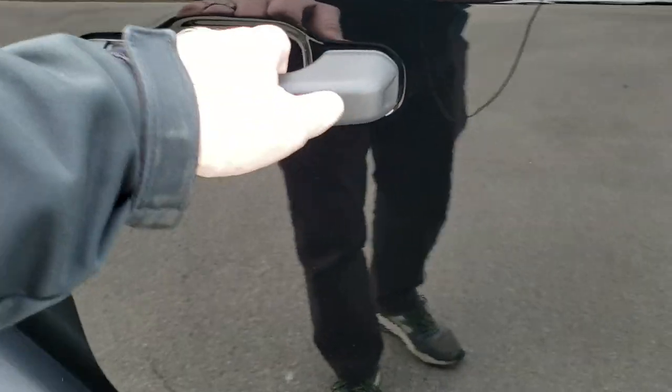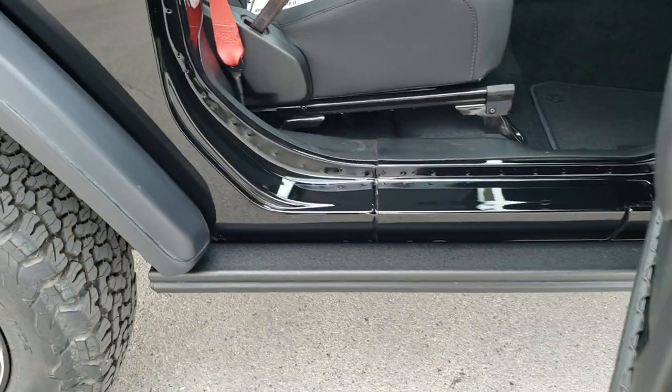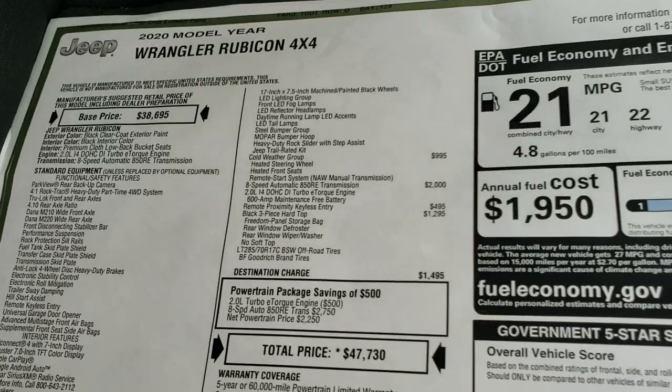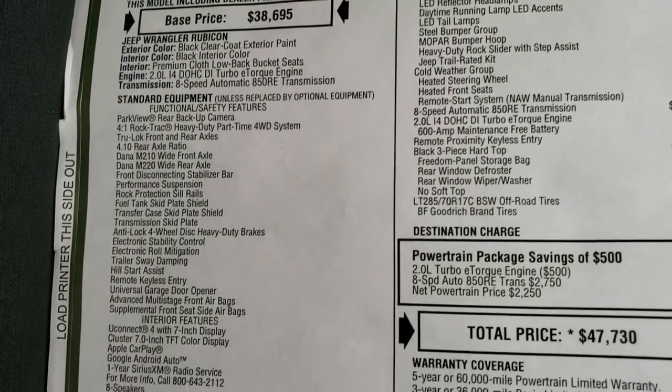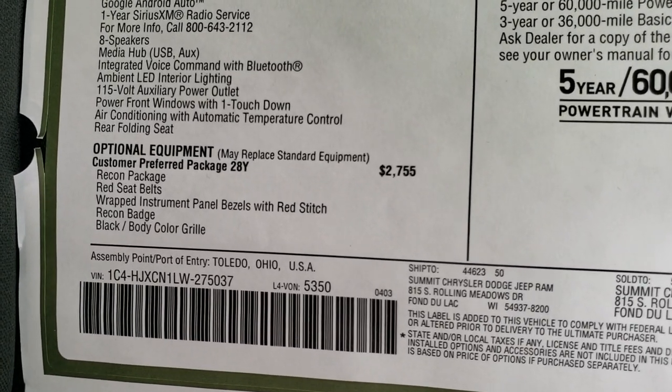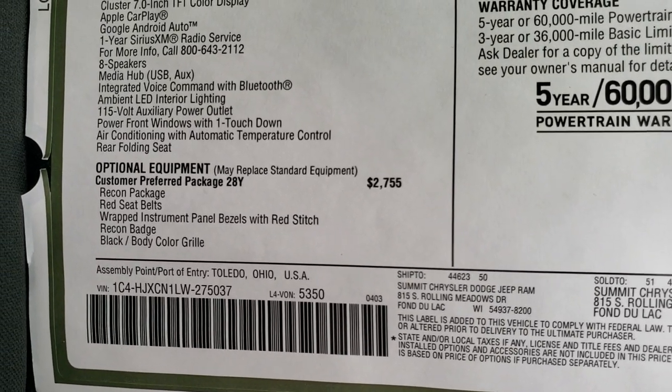It has the proximity keyless entry system. As we take a look at the original window sticker, you can see it does have that 2-liter, and you get the customer preferred Recon Package, which is a $2,755 option.